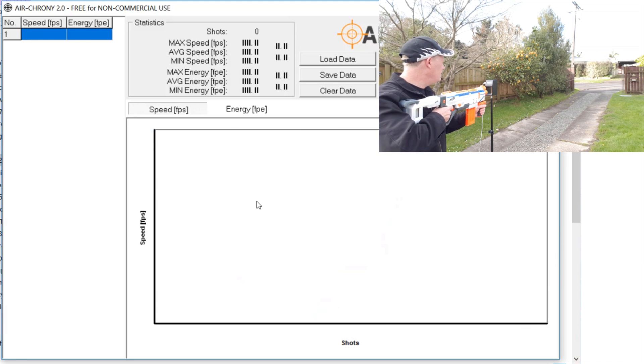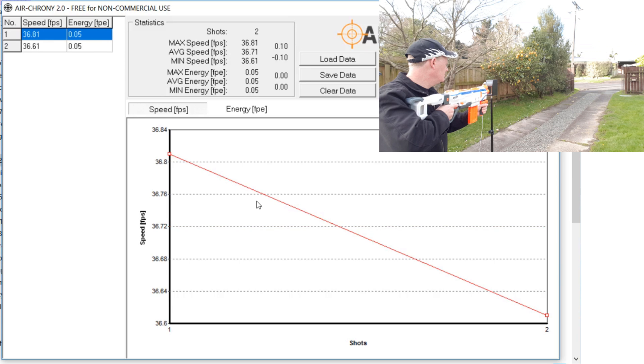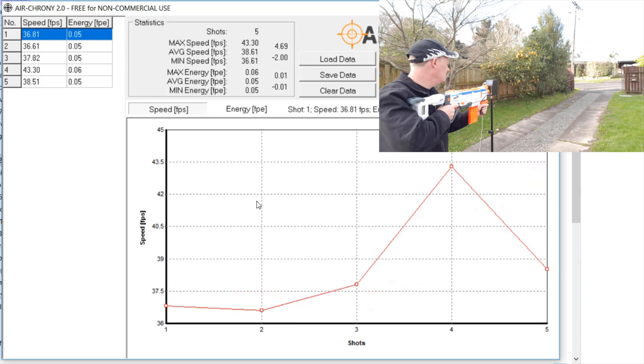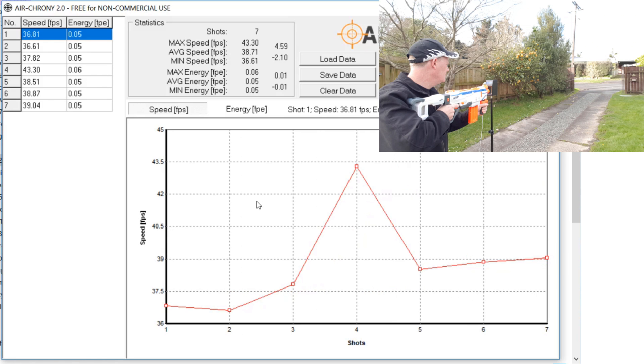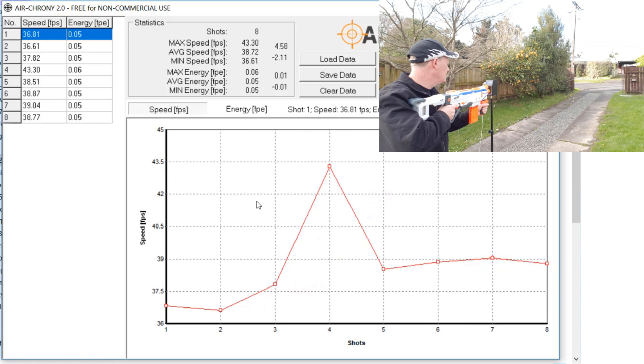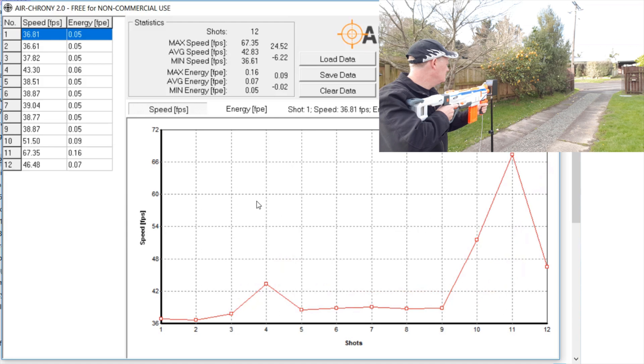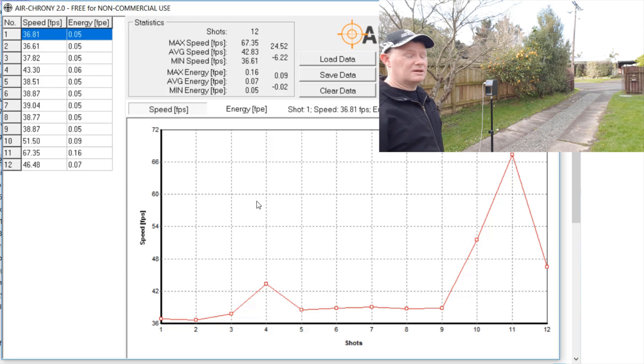Alright, we're going with the elites that come with it now. And that's it — they didn't jam. It's probably because I didn't put the other ones in the magazine properly. I'm quite surprised at how slow the elites went because when I was doing it inside they were a lot better. But under the same test conditions they had a high of 67, an average of 42 and a minimum of 36.